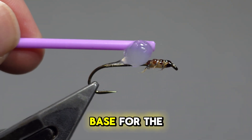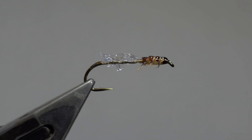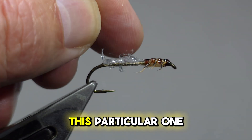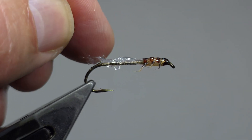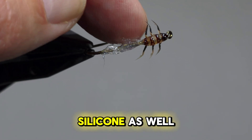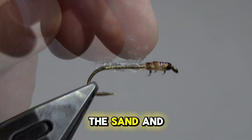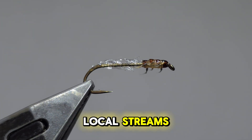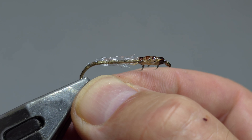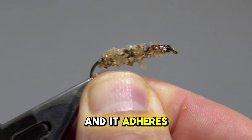To create the base for the case, I use a silicone sealant — this particular one is from Silco. Spread out the silicone as well as you can. The sand and pebbles that I use were collected from local streams; I store them in a fondue cup. So all I have to do is drop the fly in and it adheres to the silicone.